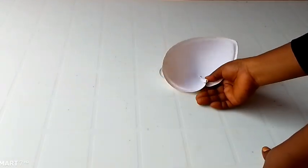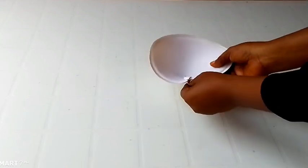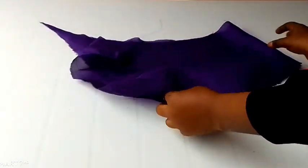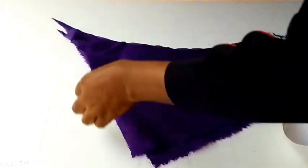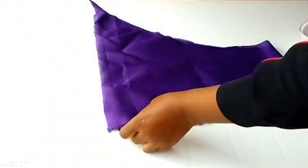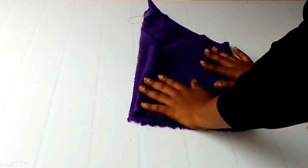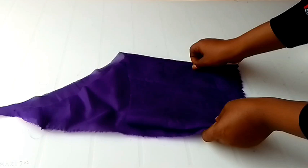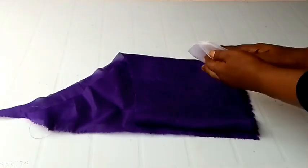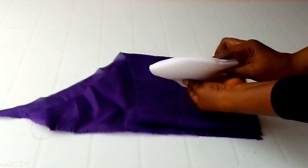Let me quickly share this — if you're looking for the simplest way to cut your bra cup cover or your bra cup lining, this is how you go about it. I'm making use of my ready-made bra cup, and I have gone ahead to fold this lining into four equal parts. I'm just using this as an illustration; I'm not making use of the lining itself.